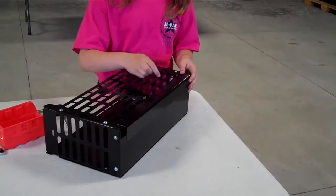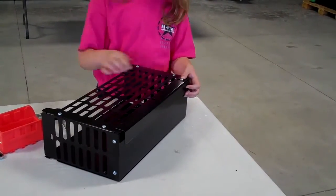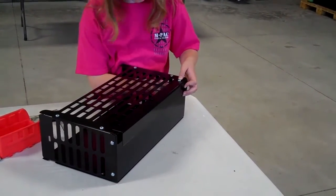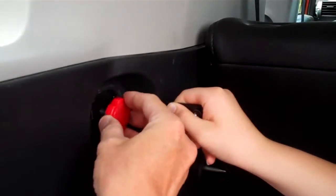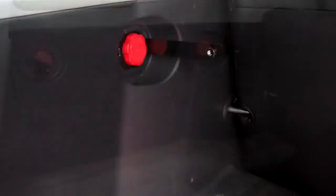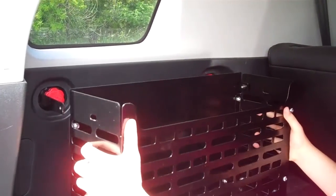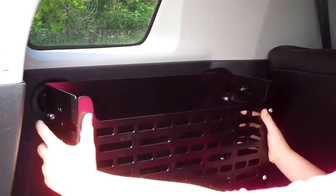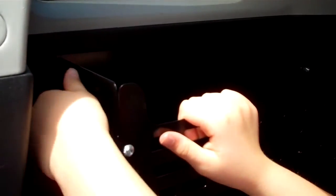Place the L-shaped bracket on the bottom and hand tighten the bolts. After removing the grocery hooks, install the basket mount with the red knobs. After installing the mounts, slide the basket into place. While pushing the basket against the wall, tighten the knobs.